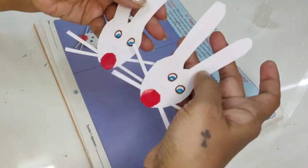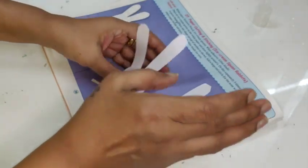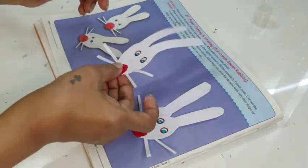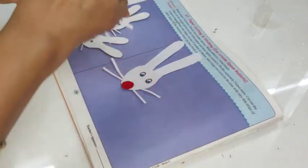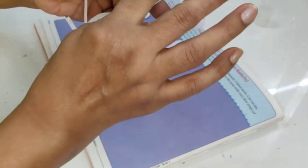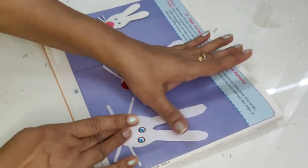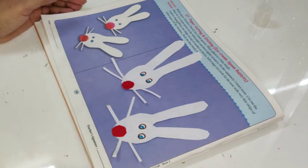I have both my bunnies and both are ready. Now I will stick them in my craft book — put a little gum, very little, just a wee bit of gum, and stick it like this. Take a little bit of glue at both the tips and stick the second one as well. My ice cream spoon rabbits are ready!